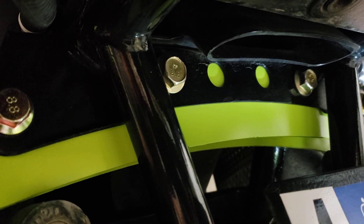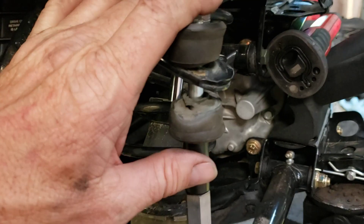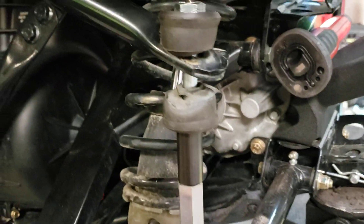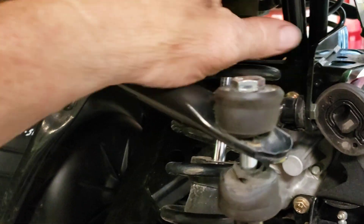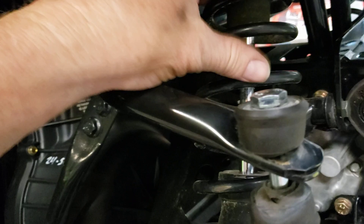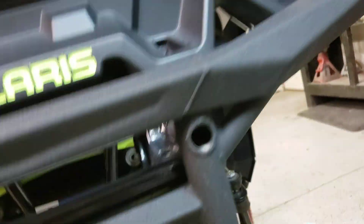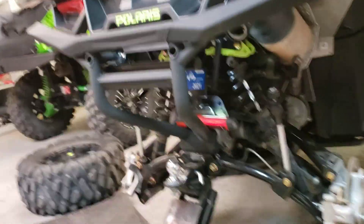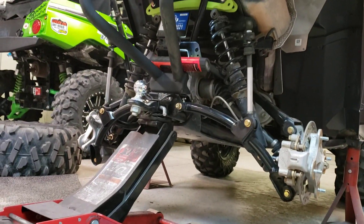I wish I had this camera running when I did it. It's not real hard to do. Like I say, if you disconnect the sway bar end links first, that lets the bike come down. Get the shock bolts out, move the shocks off to the side or just let them fall inside — they're not a big deal. You just leave all this stuff loose for now.